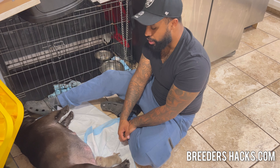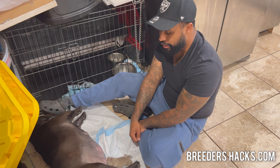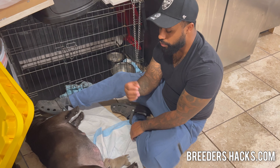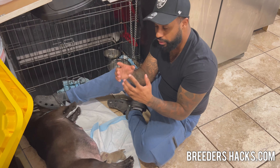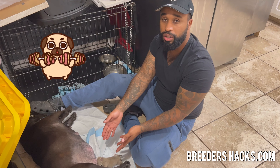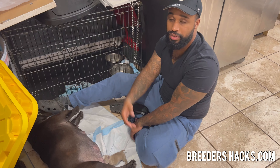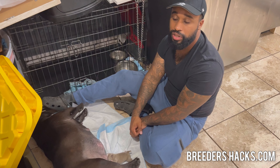You usually want that going within 24 to 48 hours, especially the puppies latching — otherwise you're going to be bottle feeding or tube feeding the whole time. The key thing is within 24 to 48 hours, make sure your puppies are latching and feeding, and make sure the mother is producing enough milk. After this feeding we're going to go ahead and weigh the puppy to make sure she's gone up in weight. If not, we'll have to supplement with milk or tube feeding.